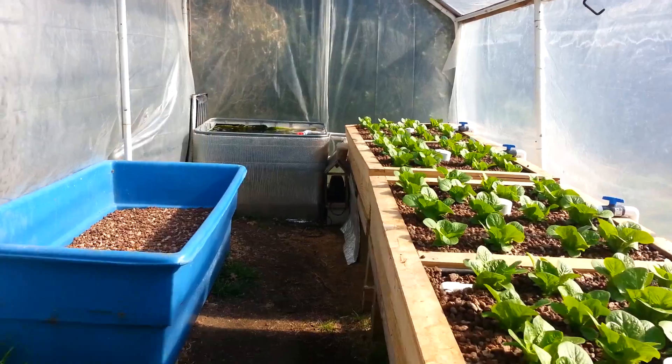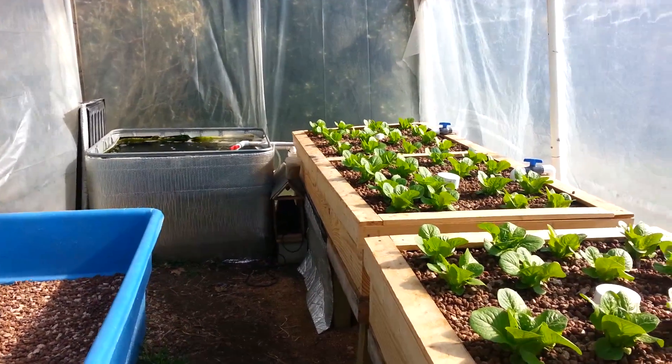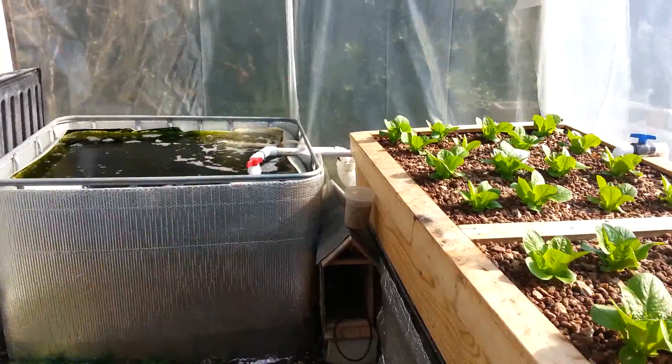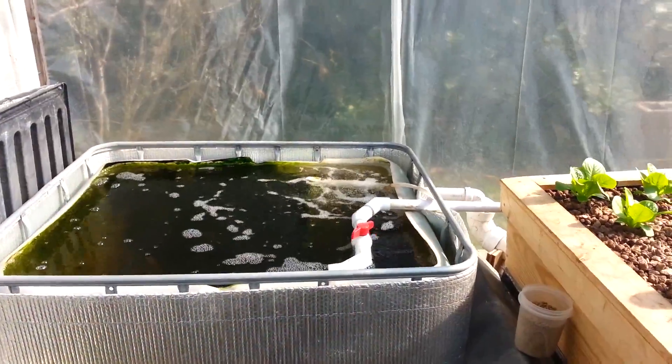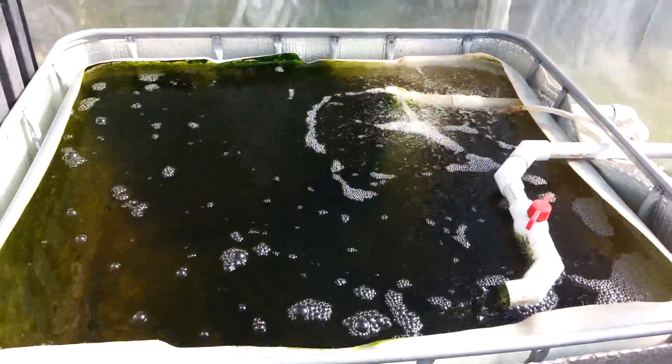This is the first aquaponics system that Michael and I built in late 2012. It really came online in early 2013 and it's a pretty straightforward continuous flow media bed system. That's our fish tank in there.